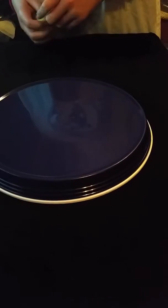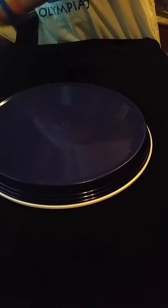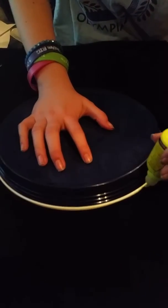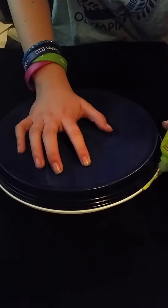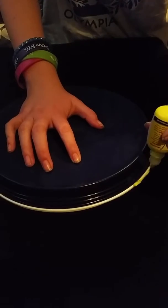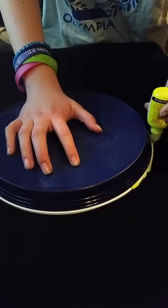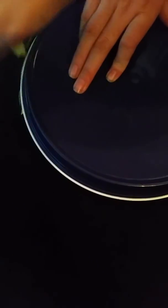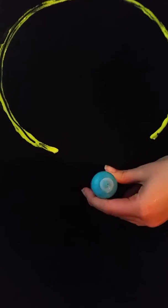So you use your yellow and you trace around the plate. Okay, so now you do the halo with blue.